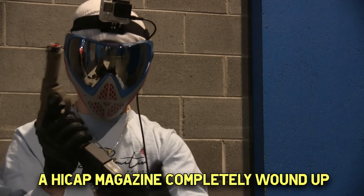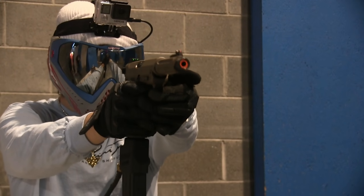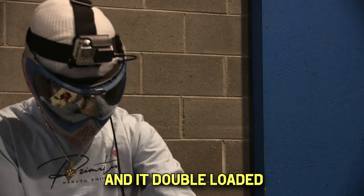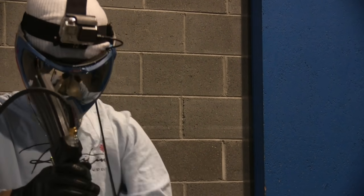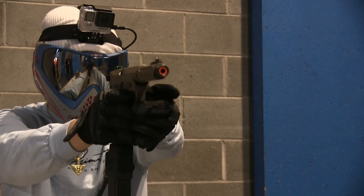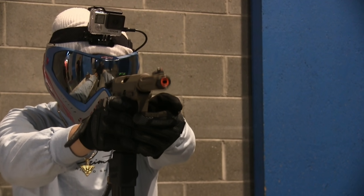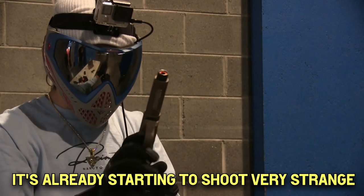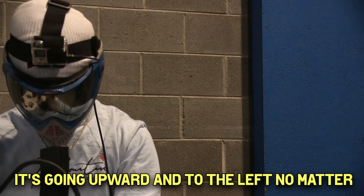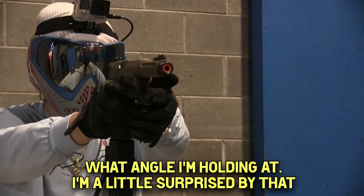A high cap magazine completely wound up. That stopped itself and it's double loaded. It's already starting to shoot very strange - it's going upward and to the left no matter what angle I'm holding at. I'm a little surprised by that.